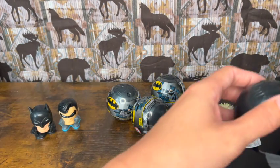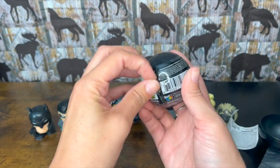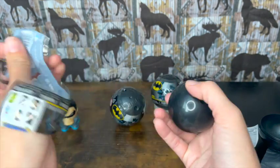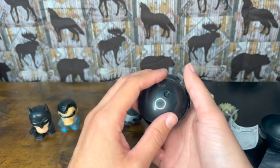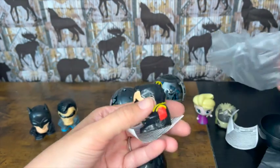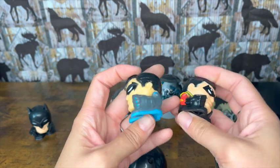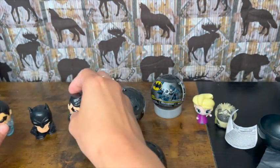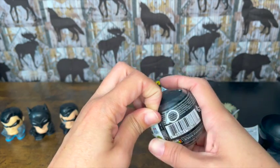I'll pop him out and stand him next to Robin. So we're two for two now — we haven't gotten duplicates yet. With Harry Potter I got a lot of duplicates of Hermione and Ron, so I'm hoping that's not the case today. I think I bought the last of the Batman Mashems they had, and there are six to collect, so we're probably not going to complete the collection today — and that's fine. The next one has blue on it and the other is red and black, so maybe they have different costumes. We haven't gotten a duplicate yet!